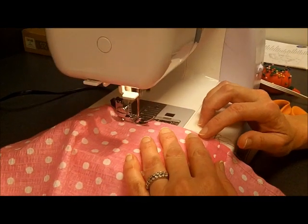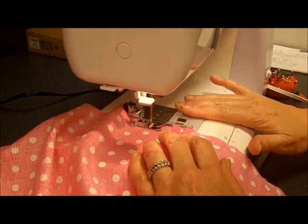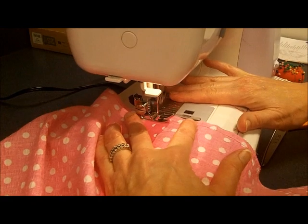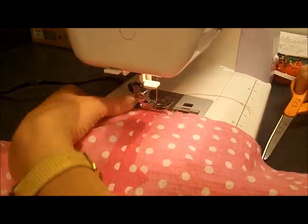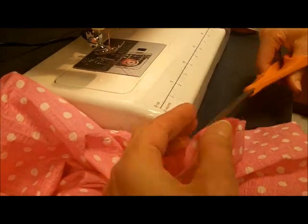I'm about to wind up where I started and I'll keep my threads out of the needle plate. I'll stitch over that, raise the presser foot, remove the pajama pants, and trim those threads.